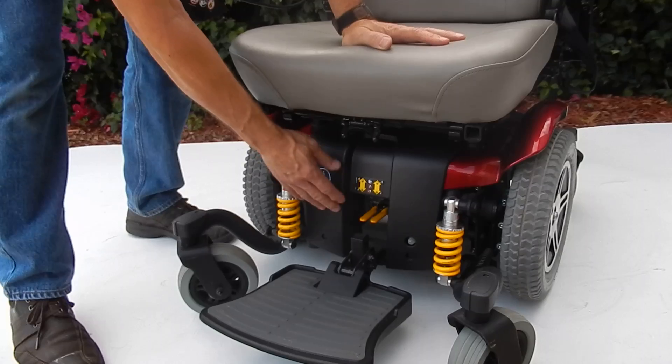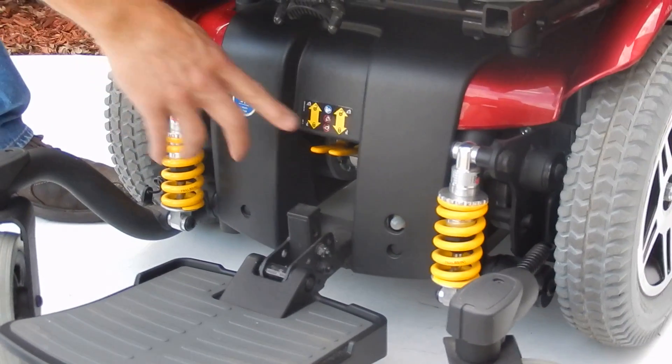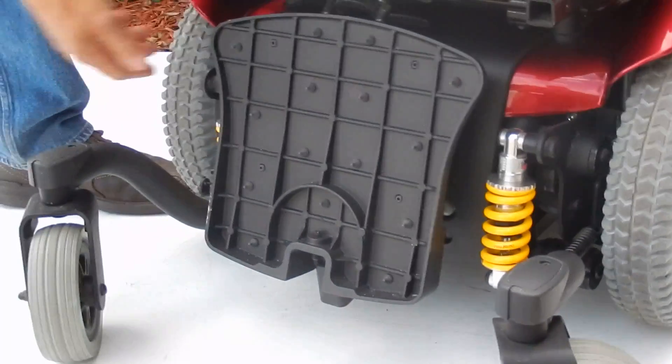If you needed to put this chair in neutral, you have the leverage here and the chair becomes freewheeling. The foot plate flips up for easy access.